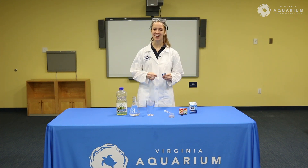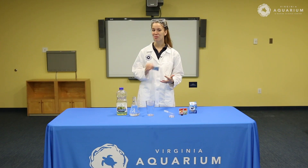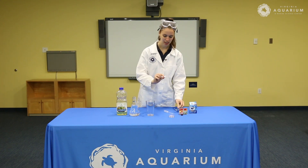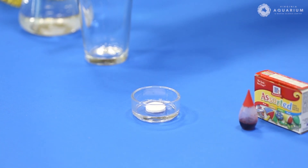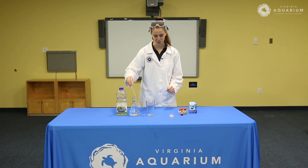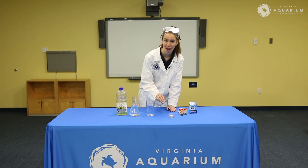So first what we're going to do is explore what exactly an antacid does when it comes in contact with water. I'm going to open this up and grab a little tab, place it in my little dish, and I have a little pipet. If you don't have a pipet at home, don't worry about it — you can just pour water in. I'm just going to pipet some water on top of this antacid so you can see what happens.